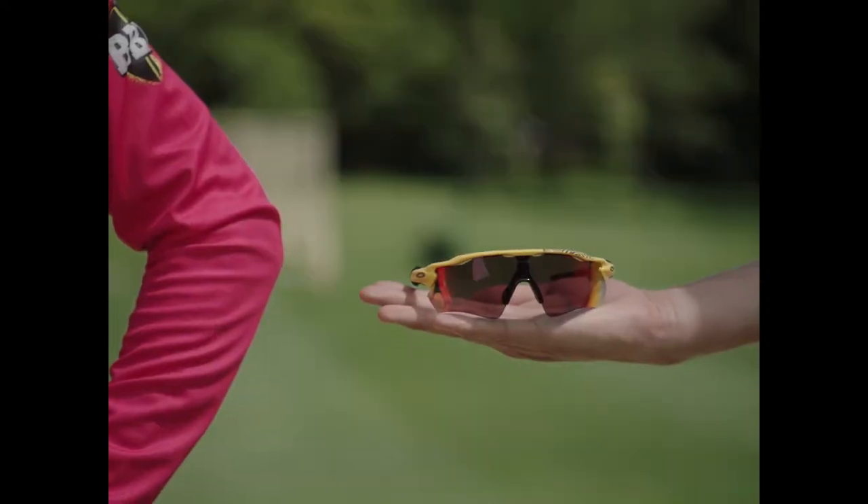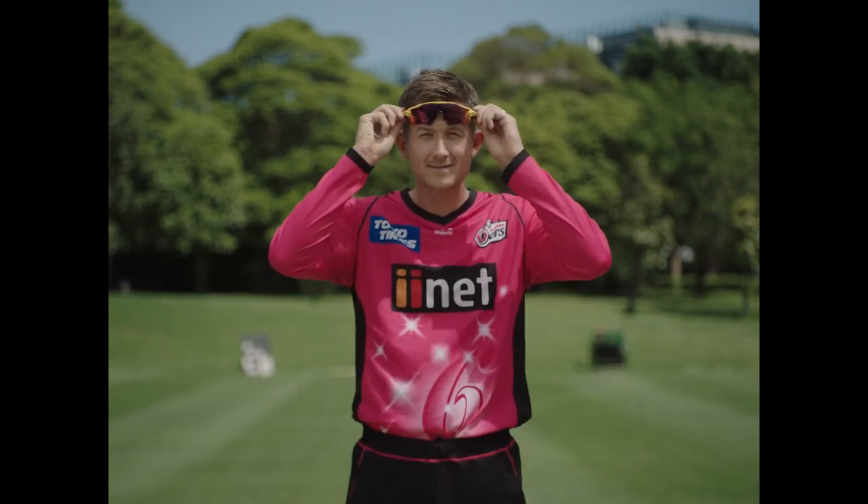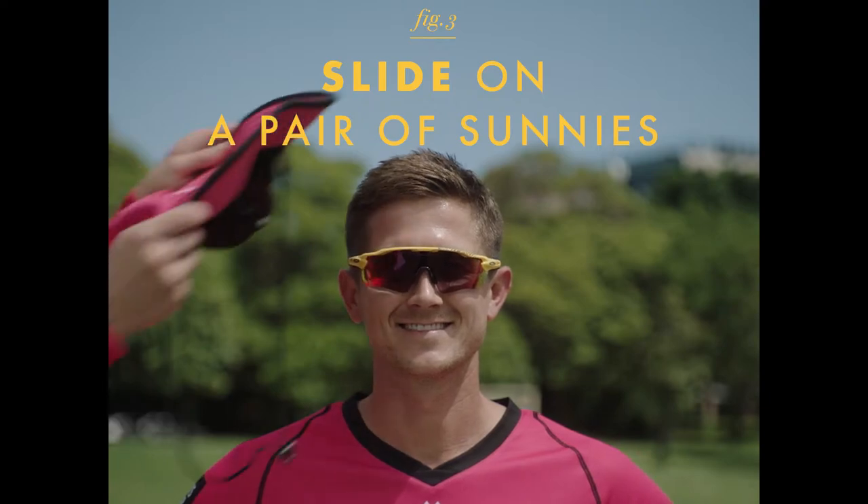Always wear sunglasses to protect your eyes against UV radiation. To apply sunglasses, simply place them on your face. You'll be sun smart and cool.